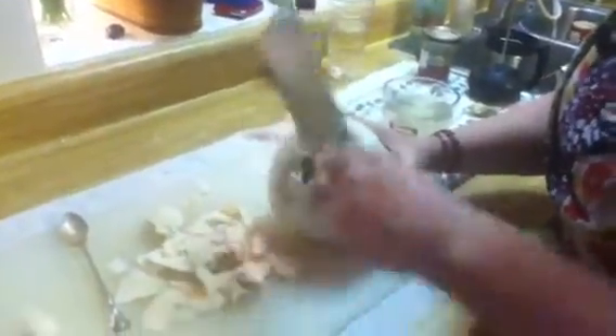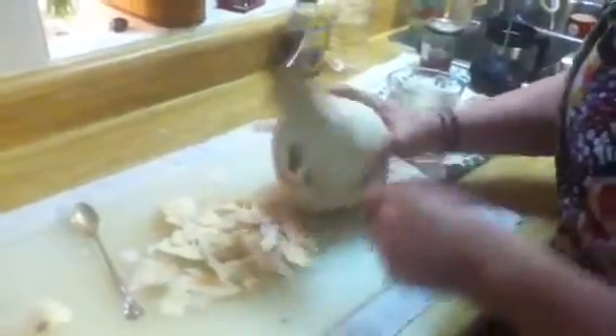Oh, I just do almond milk. Almond milk is really easy to make, did you know that? Marilyn told me how easy it was. I haven't made it yet — I keep buying the Silk almond milk. Well, that tastes better because it has thickeners in it. And that's how you open a young coconut!